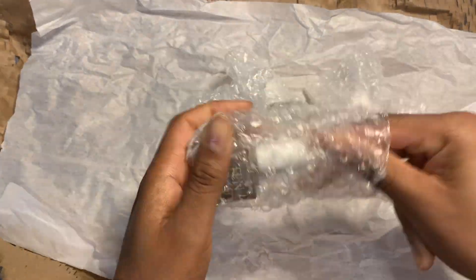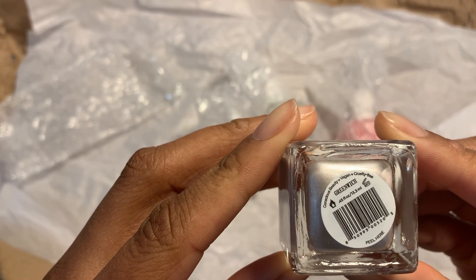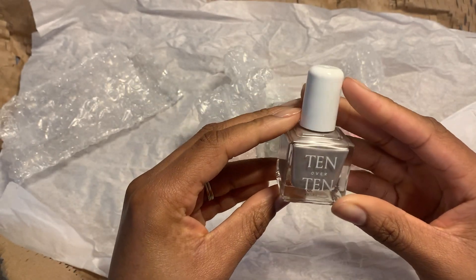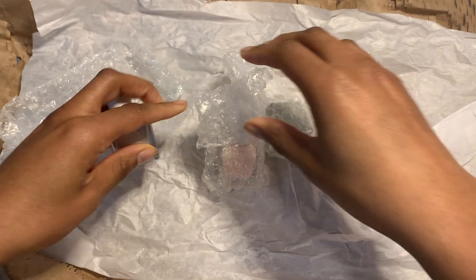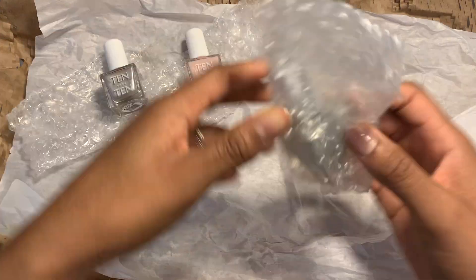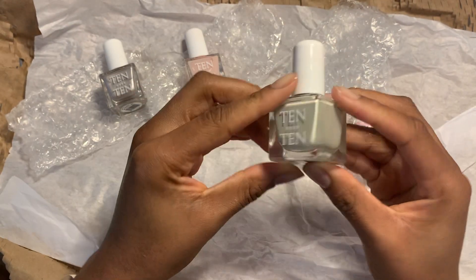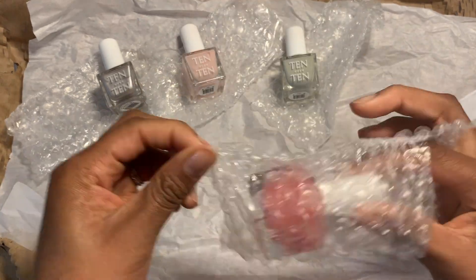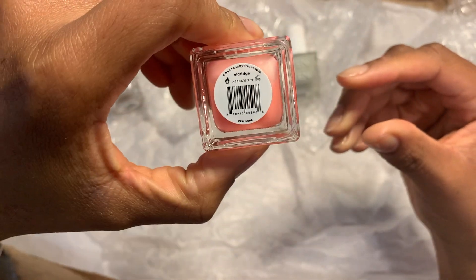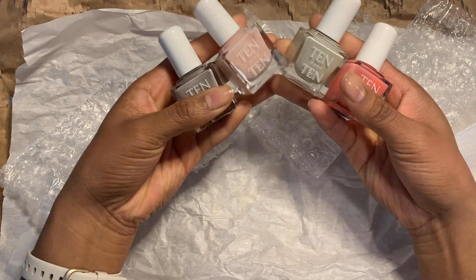So I got four polishes from 10 Over 10. Greenwich — I'm not sure how to pronounce this but I keep saying it with like an Irish accent. I have no idea what's wrong with me. Next is Anne. This one is Dover, which I'm so excited to use. And finally, Eldridge. Someone has to stop this. I need help.